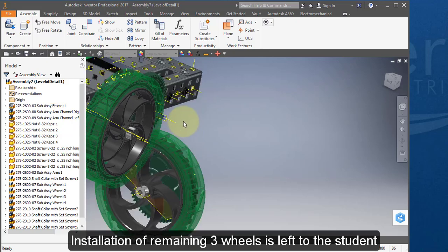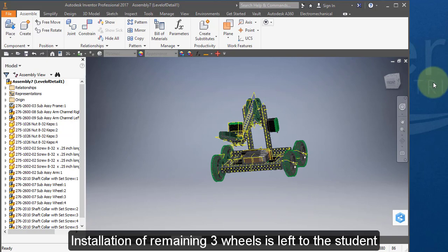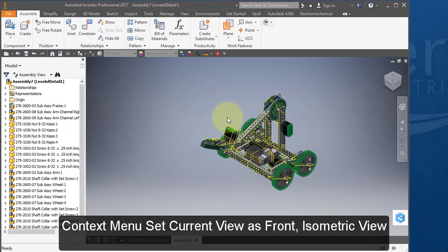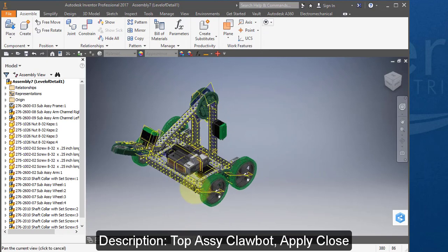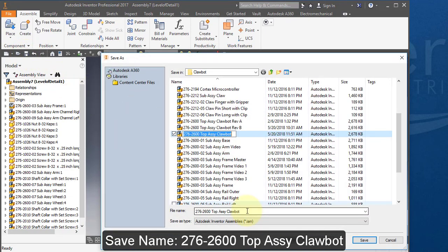I'll leave it to you to assemble the other wheels. Your final assembly with all four wheels should look like this. Go to your front view — this should be your front view. Go to your ISO view. Go to iProperties and Project. Your part number should be 2762600. Your description should be Top Assembly Clawbot. Change the designer to your name. Apply and close. Save your work under the name 276-2600 Top Assembly Clawbot.